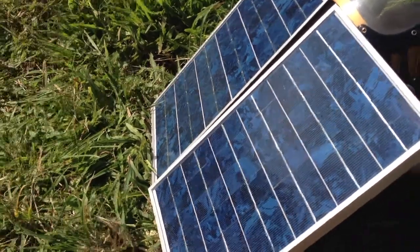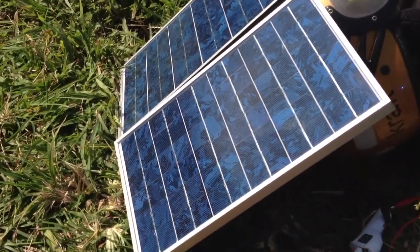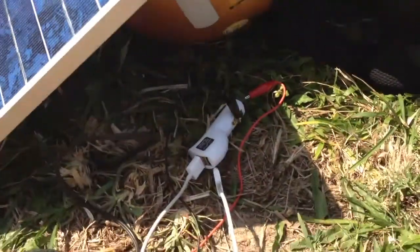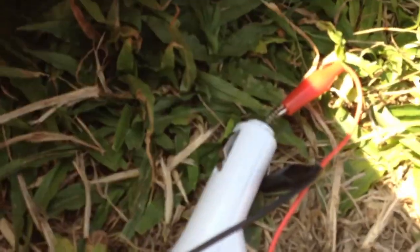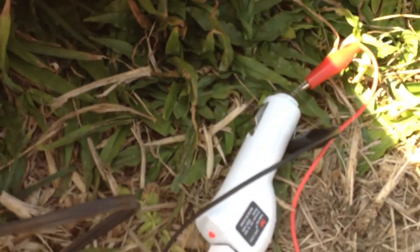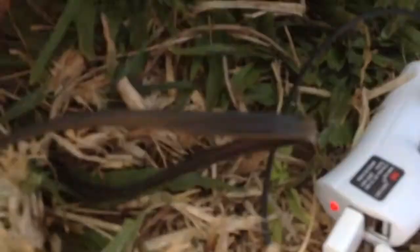As you can see, I have two 20-watt solar panels hooked together. The adapter picks up 12 volts and takes it into a USB — you can see the light is on.